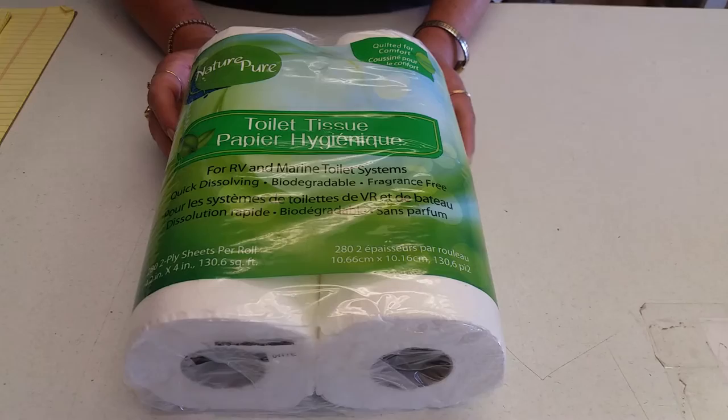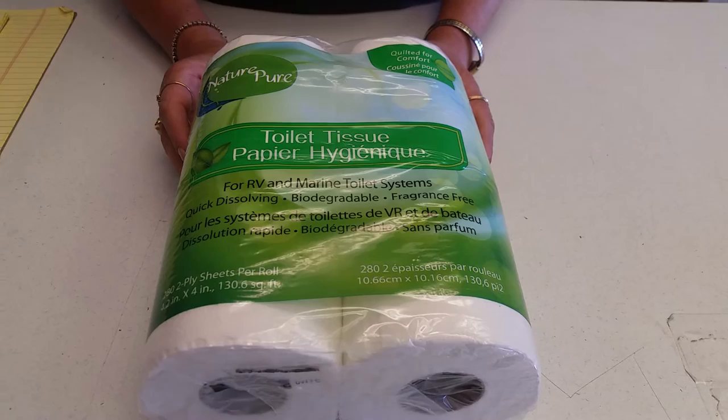Toilet paper comes in a variety of sizes — single ply, double ply — and averages from four dollars per four pack up to eight dollars per four pack. And there you have it on toilet paper.